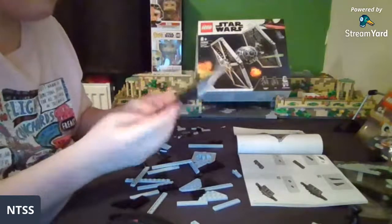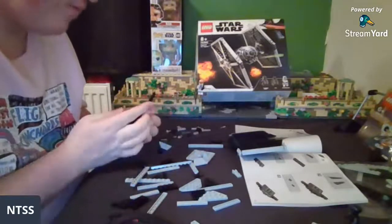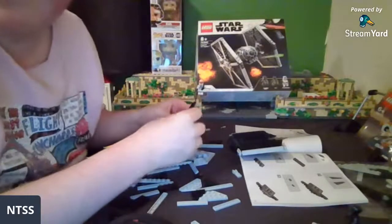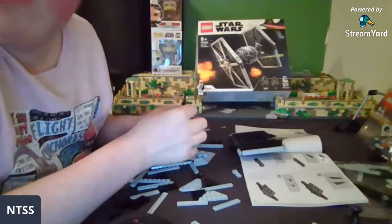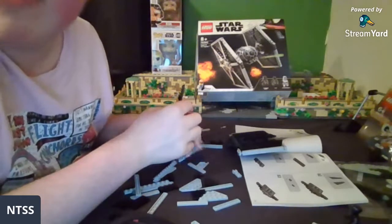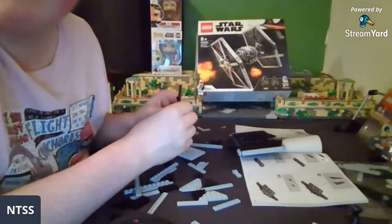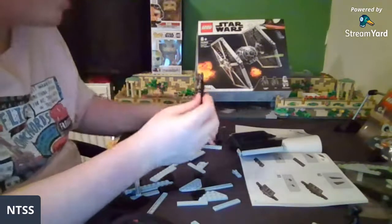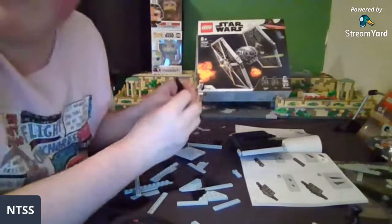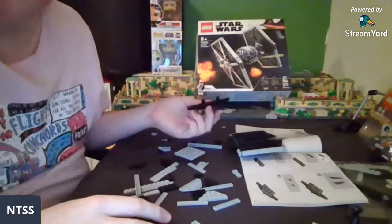I wasn't paying attention when they said to build it twice — that's not good. Someone asked which Jedi streamers would like to see in the Bad Batch show: high rate was Mace Windu, middle was Barriss or Fi, low rate was Jenna temple guard. Mace Windu would be cool — I'd kind of like to see him get his own show instead of just a Bad Batch cameo, maybe like Luke was in Mando season two.